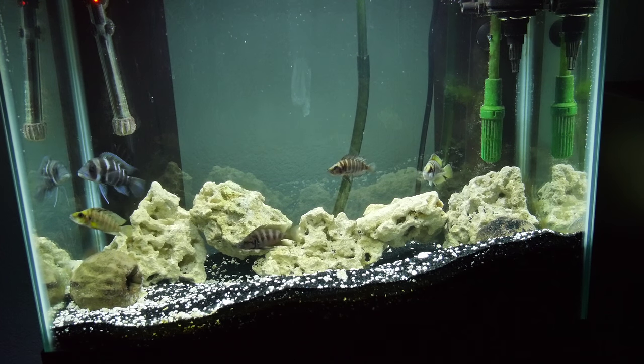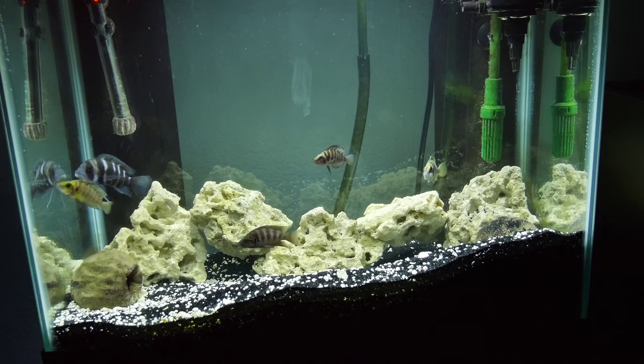Anyways, that's that little Lake Tanganyika grow-out. Surreal 303, I'm going.